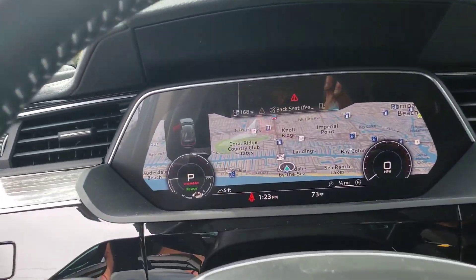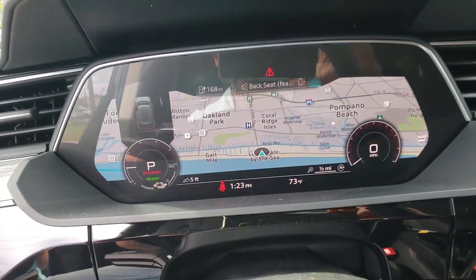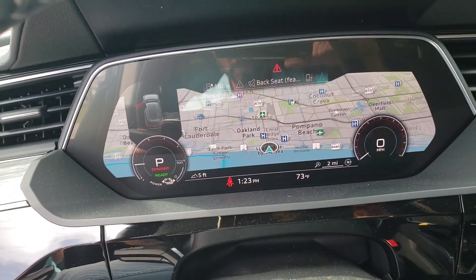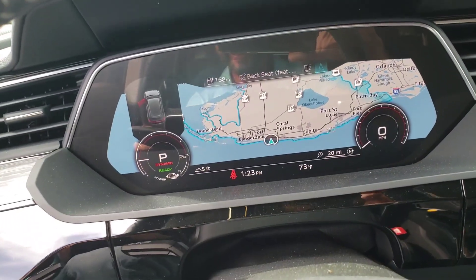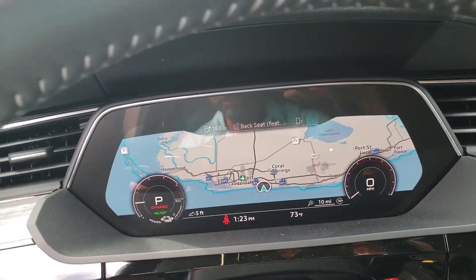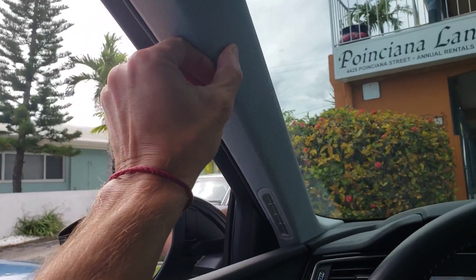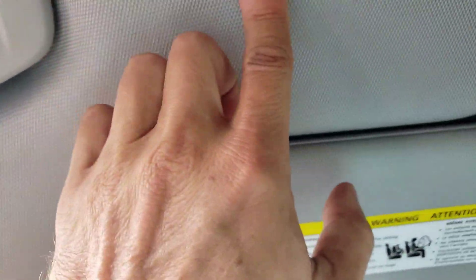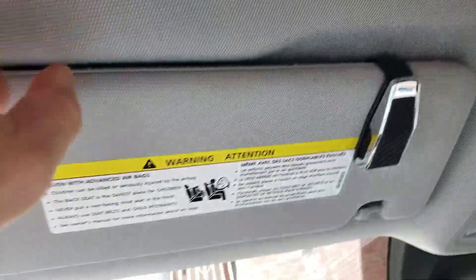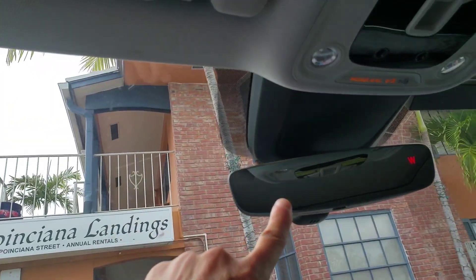You hit the view button, it opens up your screen and you can zoom in and out. You have satellite view — it's a subscription-based program. You can see how close we are to the ocean. Fort Lauderdale, Hollywood, and you can zoom out to see Miami. The headliner material here is interesting — it's not exactly fabric, it's something in between. I expect it to be easier to clean over time.